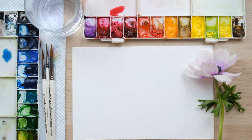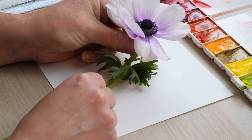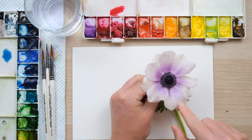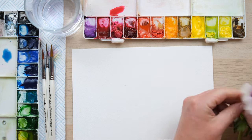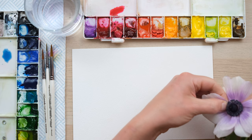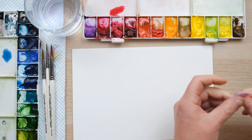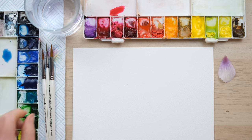Hi everyone and welcome to today's quick fix. Today we're going to be looking at more petal painting, but today it's all about how to get a beautiful colour blend petal just like this incredible anemone here. I'll pluck a petal from the anemone — there's our petal, really beautiful. That smooth blend is just crying out to be painted in watercolour.